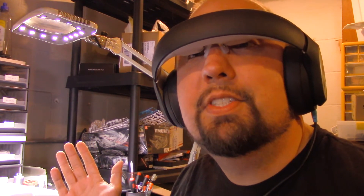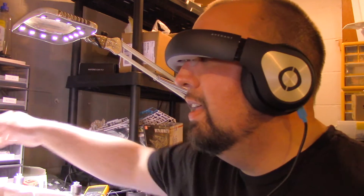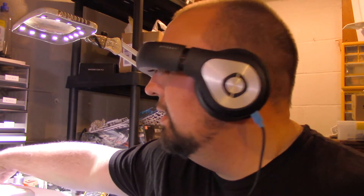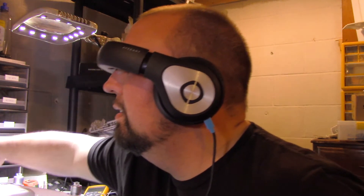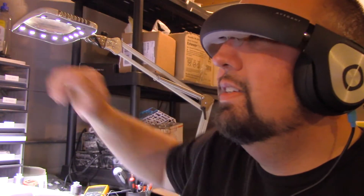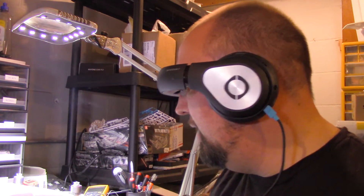Here I am with the glyphs and yes, I have a live picture in front of me. You can hear it refocusing on my hand. That is awesome.